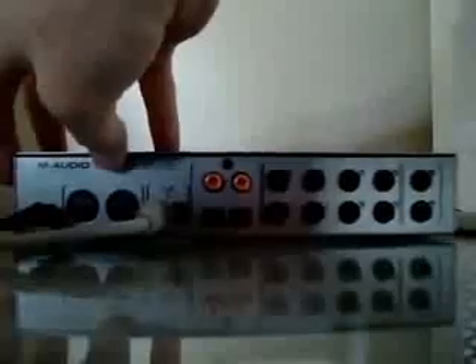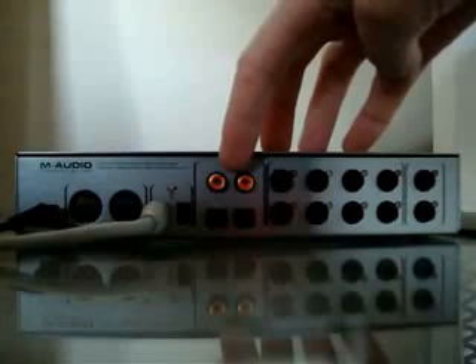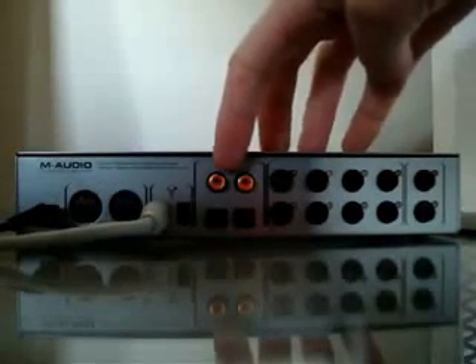Looking at the back: on the far left you have the power cable, the black cable. The gray cable is the firewire. There's also the MIDI in and through ports, just to the right of the power cable, in case you have a MIDI controller. There are two firewire ports, the S/PDIF in and outs, and to the right of that you have eight different outputs.